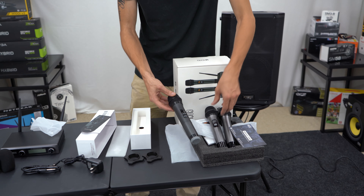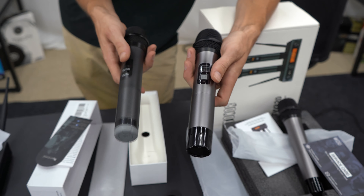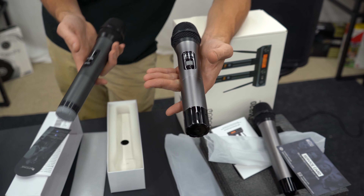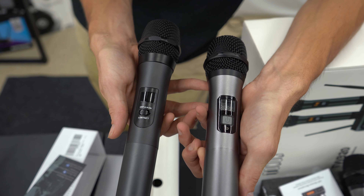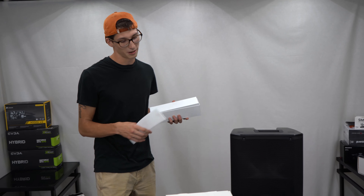They're so close — they're not identical but very close. They almost weigh the same; this one weighs a little bit more. The display seems a little more advanced than the Fine Fine Technologies microphone, but in terms of everything else they're seriously identical. We'll also compare it with the Shure SM58.